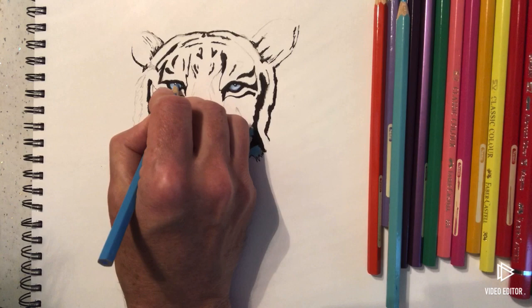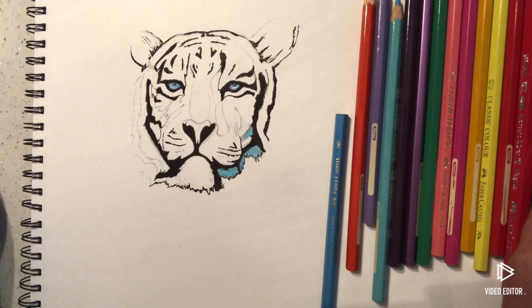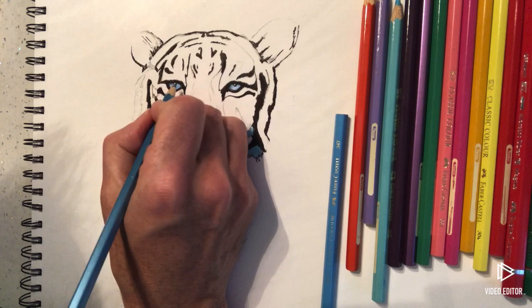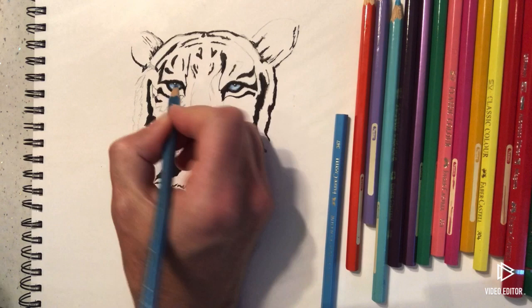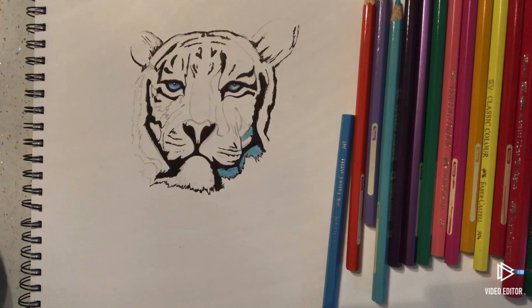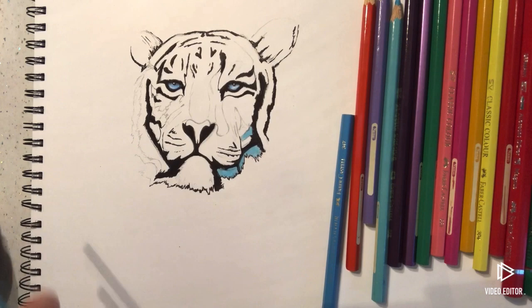Now for the eyes, to make them look really good, I'm going to go with a slightly darker blue across the top — so across the top of here. Darker blue. Then we're going to do the same at the top of this one as well. That's what we're going to do with the blue — happy with that. And that's all you need to do with the eyes at the moment.